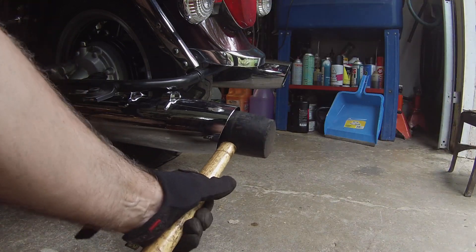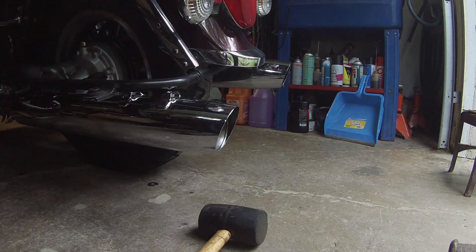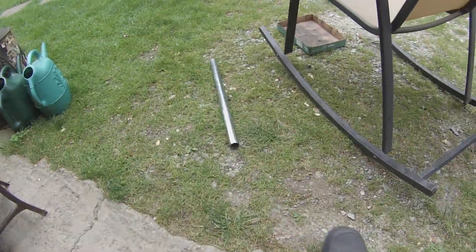Put this inside and start swinging. I've got about 3/16ths of an inch to go, but it's going. This is the fun part.